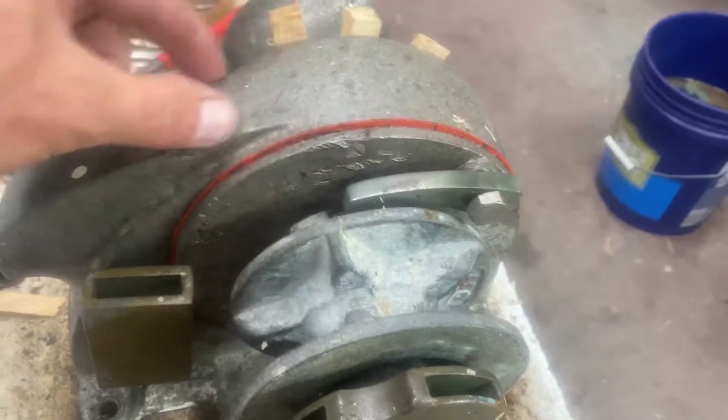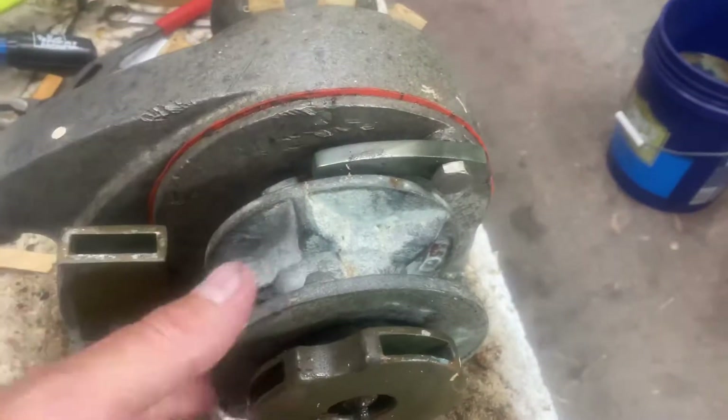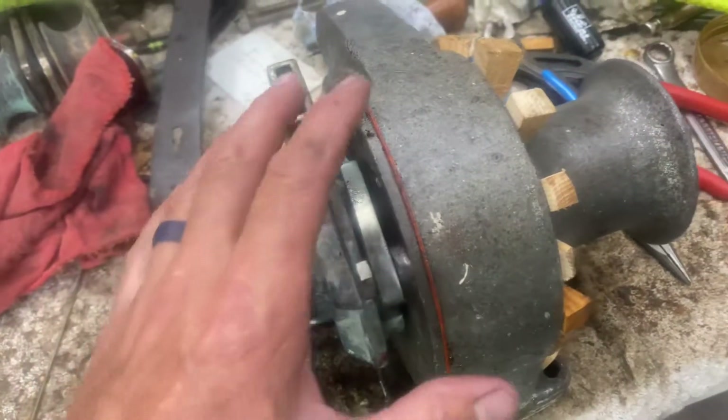I can get all the way through here — there are two chains in here, and all this stuff comes off. There are a couple of woodruff keys and different pins that you have to take out.